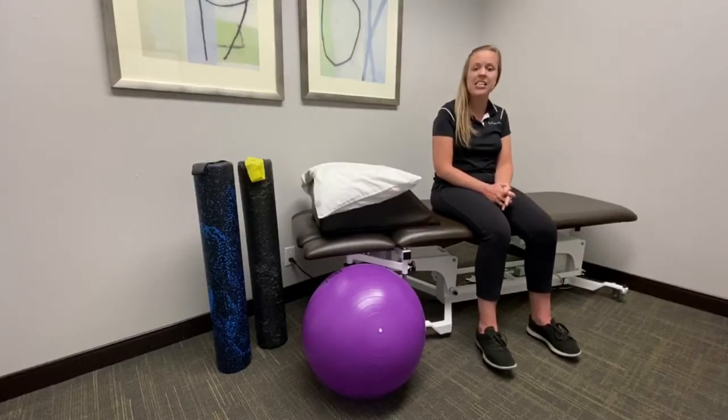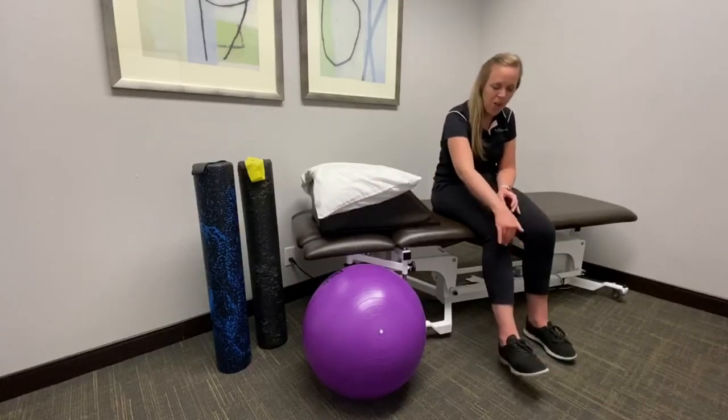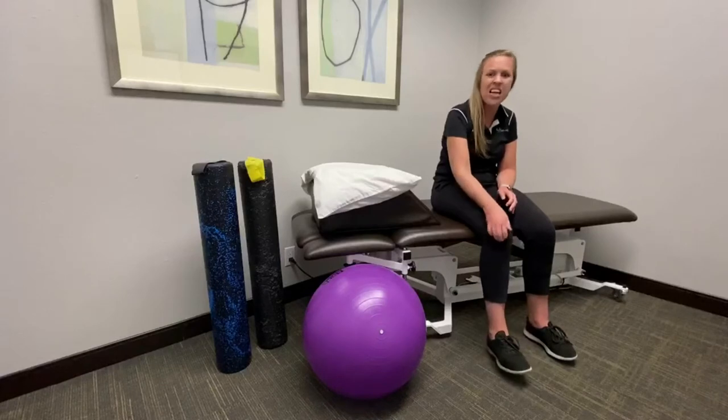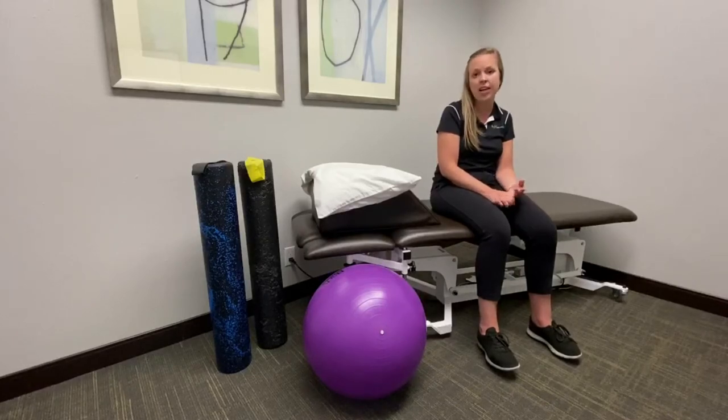The patellar tendon is the area of tissue that connects the kneecap to the shin bone. When that area becomes inflamed, it can be painful. Some activities that may inflame that tissue are activities that require jumping and running, such as basketball or tennis.